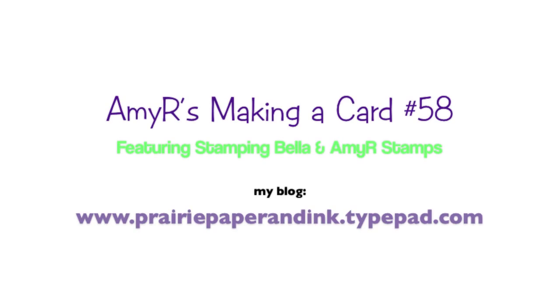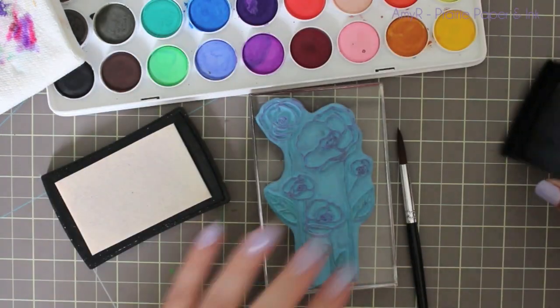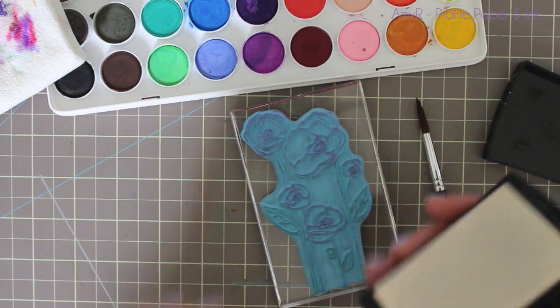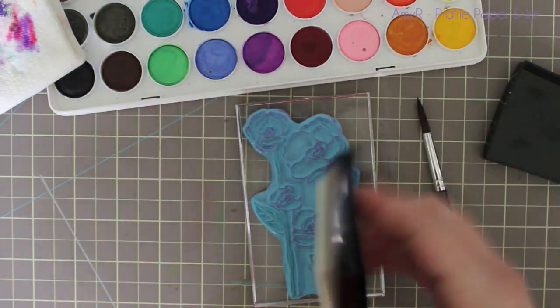Hello everyone! Here is yet another video using my Stamping Bella Flower Garden stamp, but this will be the last one for a while. I wanted to show this really cool and easy technique. It's still kind of watercolor but completely different.